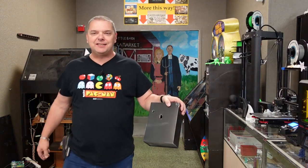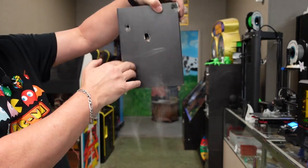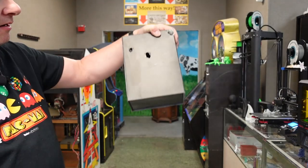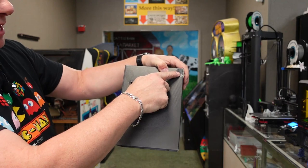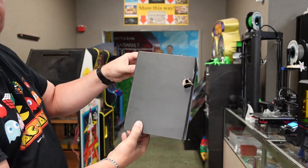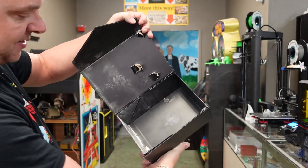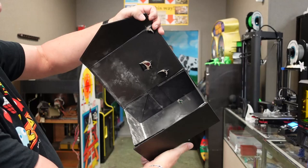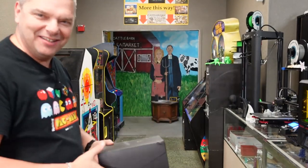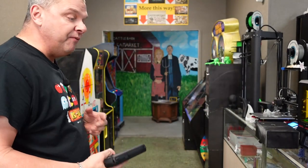Let me show you a couple of the shots that went through this solid cardboard box. Look at that powder — through the box, through the box, and out the back. The inside is totally covered in powder. You do not want to get hit by this.